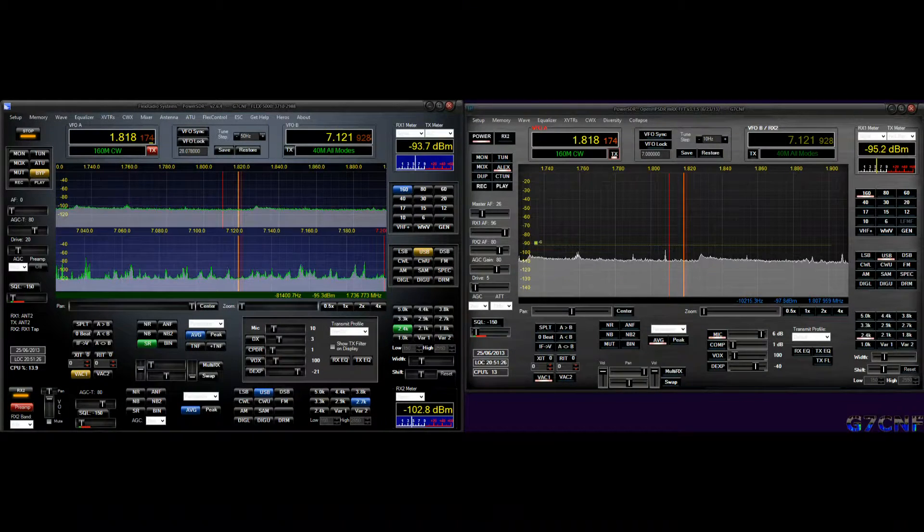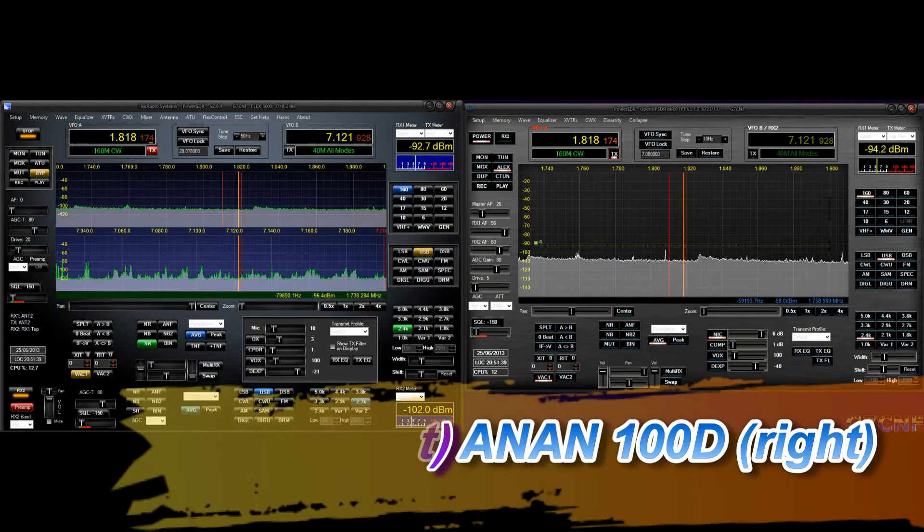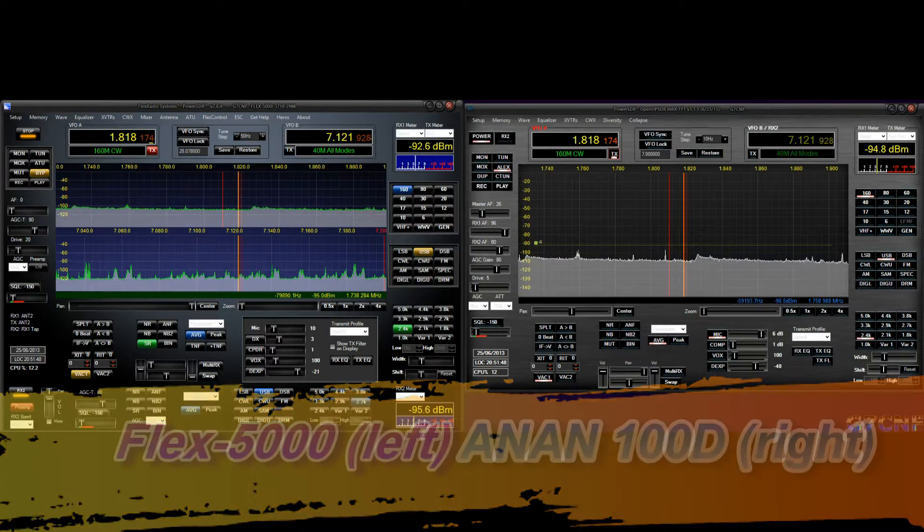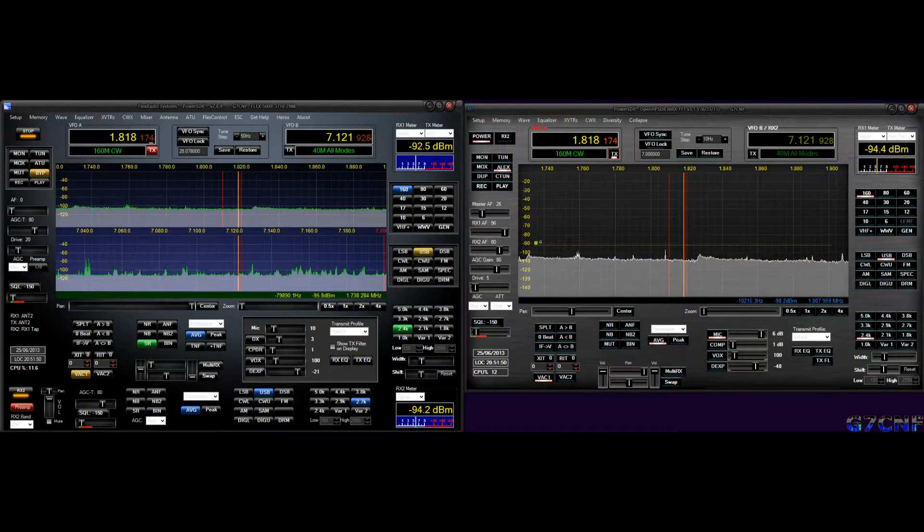This is the next test with the Flex and the ANAN. This demonstration will be showing the effects of a very close signal — another amateur who lives directly across the road, our antennas separated by around 60 meters only. We will see how the Flex and the ANAN behave. I have the second receiver operational on the Flex so that we can see when my mate is talking, and as he does so we'll go up through the bands and see the effects that his proximity has on each radio.